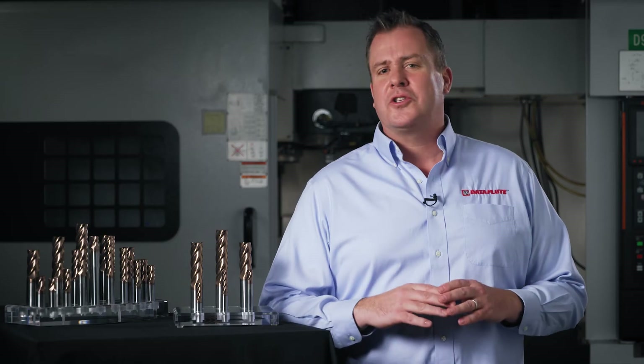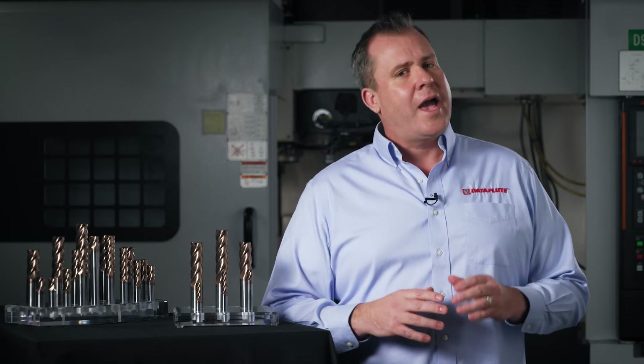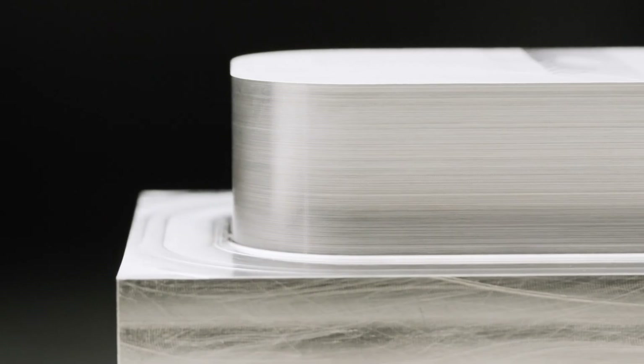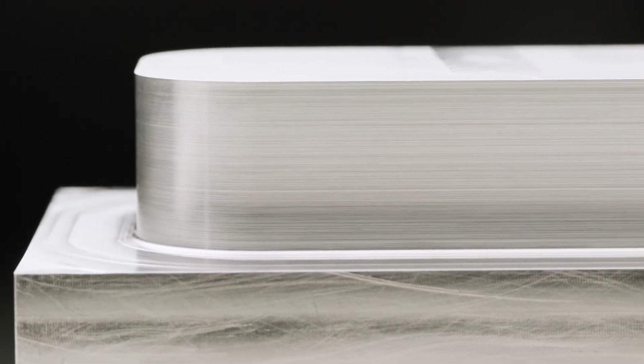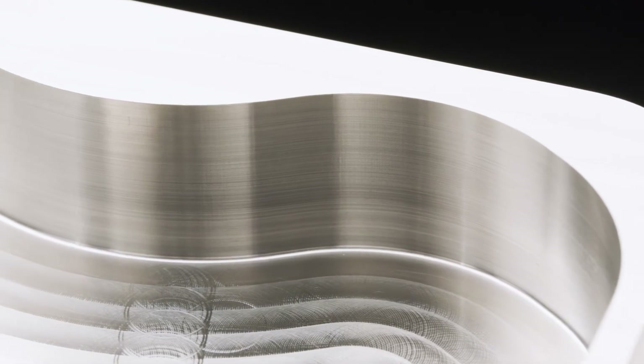For years, the SSI 5 line of end mills has been a stalwart in the industry and the go-to tool for ferrous machining applications. We are excited to launch the SSI 5 Plus with its upgraded substrate, improved coating, and advanced micro geometry. The result is a tool that provides outstanding cutting performance and increased tool life compared to our competition. As you can see from these test pieces, the SSI 5 Plus can provide you with higher metal removal rates and exceptional surface finish, all from the same tool.